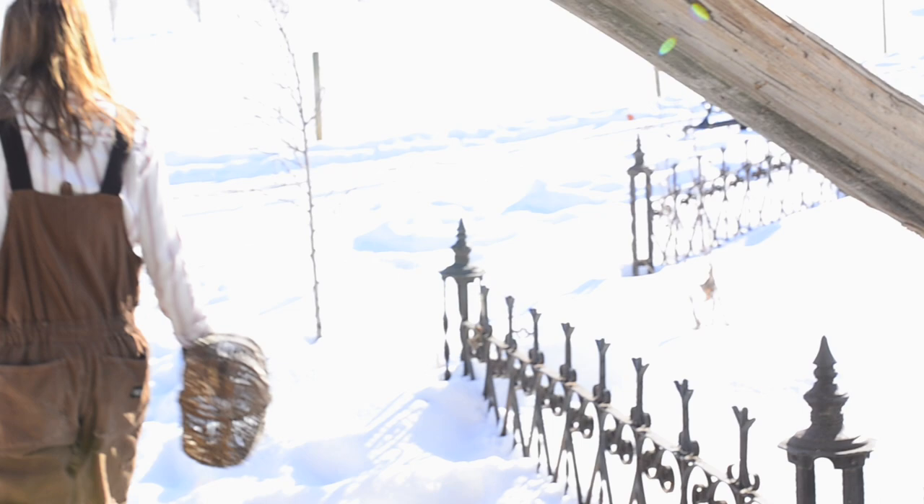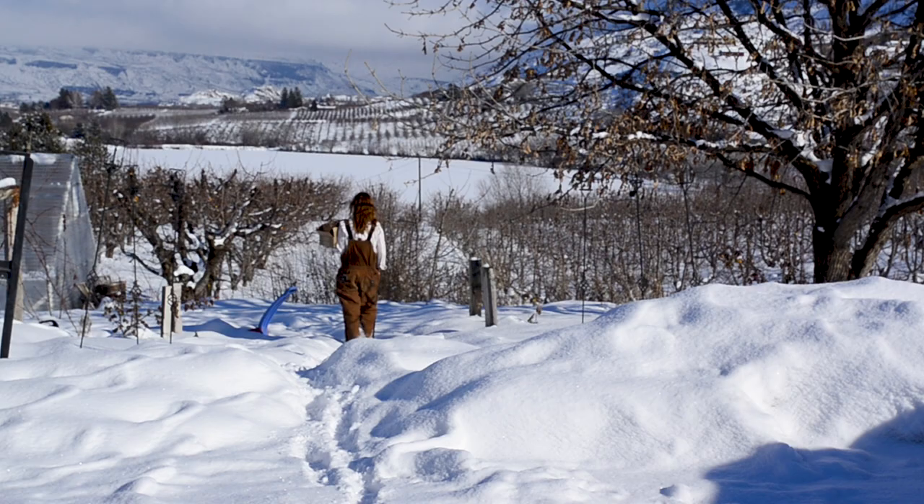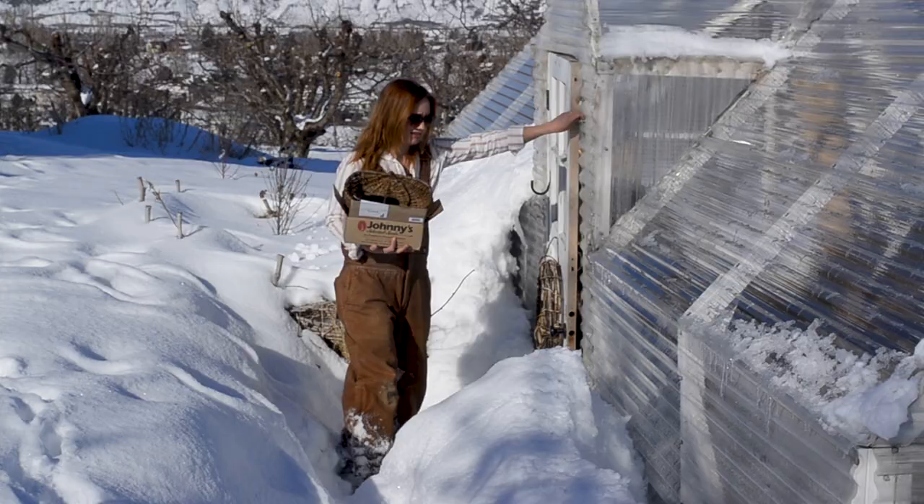Well, I guess it's time to put them in the dirt. Look at all that dirt — at least there's some in the greenhouse if we can get in.